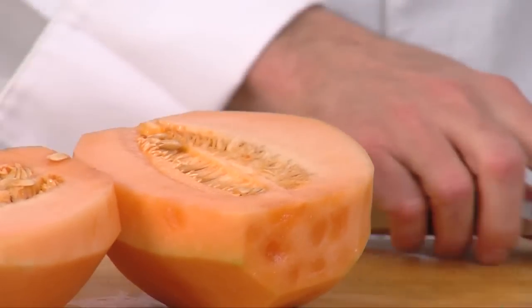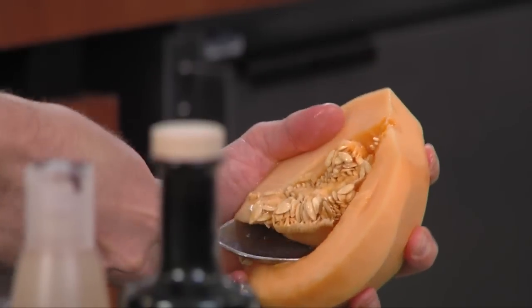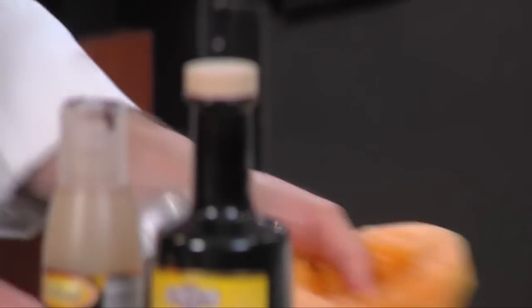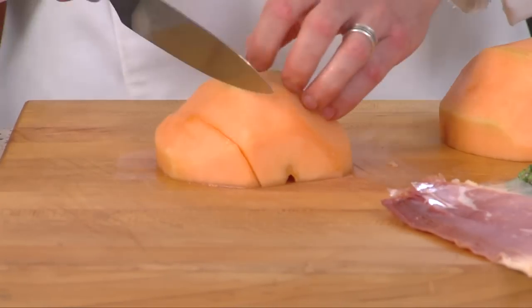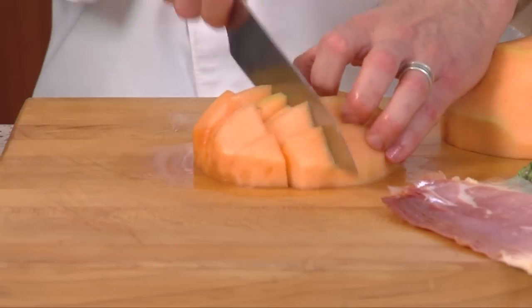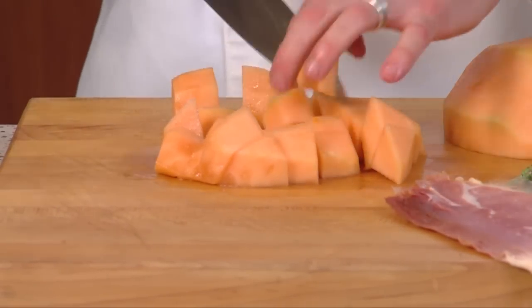Peel, cut that in half. Get rid of all of our seeds and we just cut them into bite-size wedges and dice just like that.